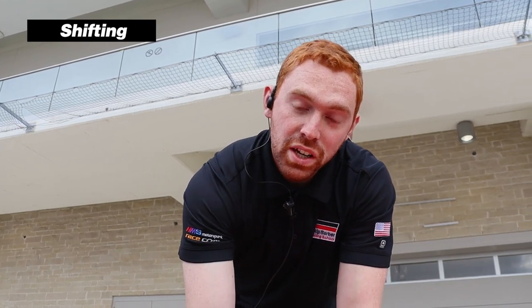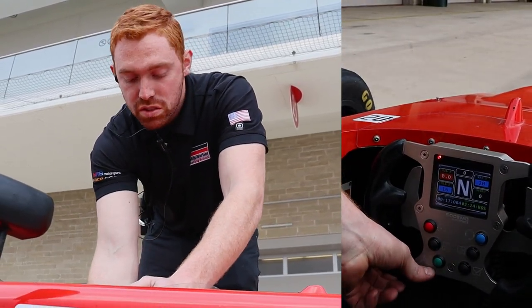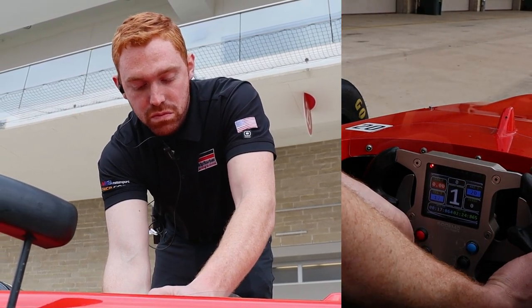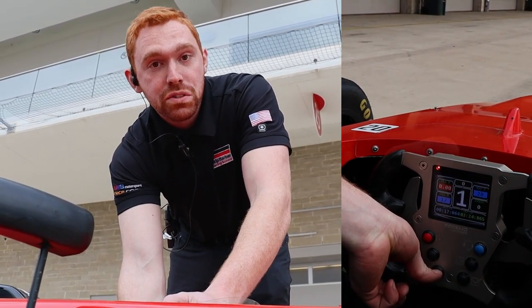Now that we have the vehicle running, we need to shift into first gear. Make sure you have the clutch all the way down. Hold the green button, denoted N for neutral, and press the pedal on your right to shift up. You'll hear a clunk and it'll go into first gear.